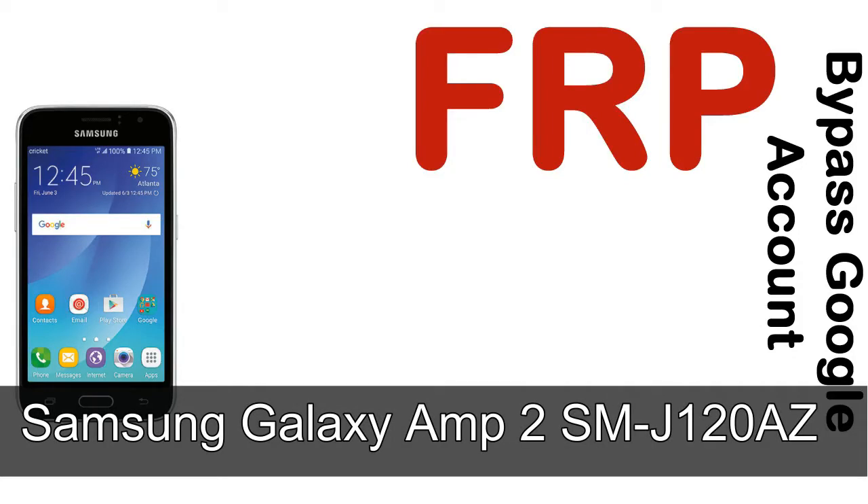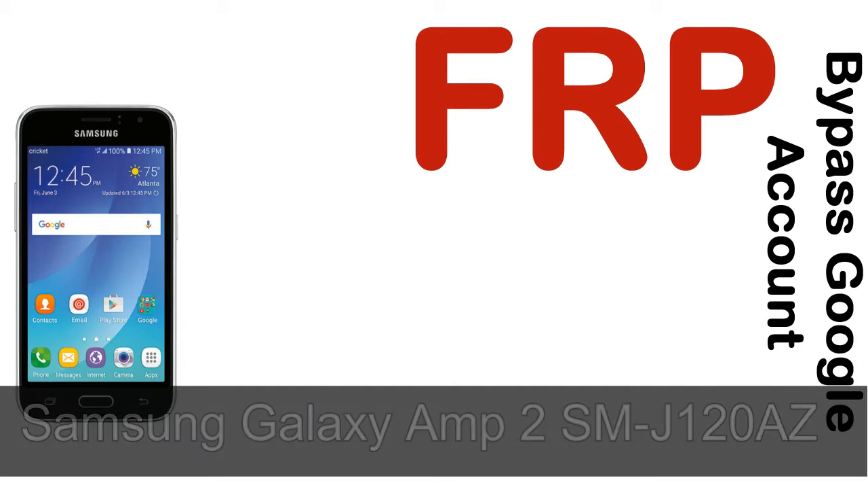Hi guys, Daniel here. Welcome to SiddhaDak YouTube channel. Take a look at this complete video. I'll talk to you about how to unlock a Samsung device FRP lock protection.